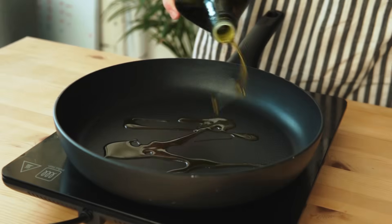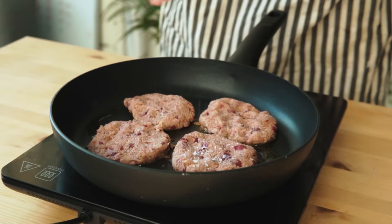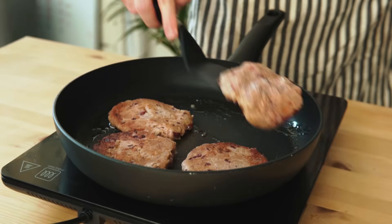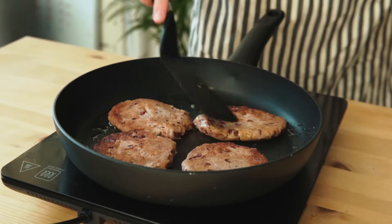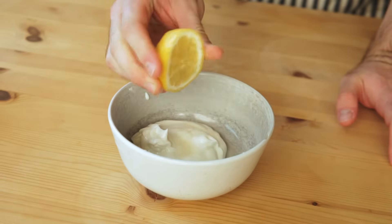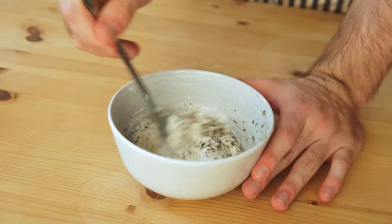Once the pan is ready, we're gonna sear the patties for about two minutes on each side. I also like salting them on the pan directly. Now sometimes I just eat them straight like this, but this is a special occasion so I'll make a simple sauce with Greek yogurt, a little squeeze of lemon, thyme, pepper, and salt. Mix it up and boom, you got a sauce.